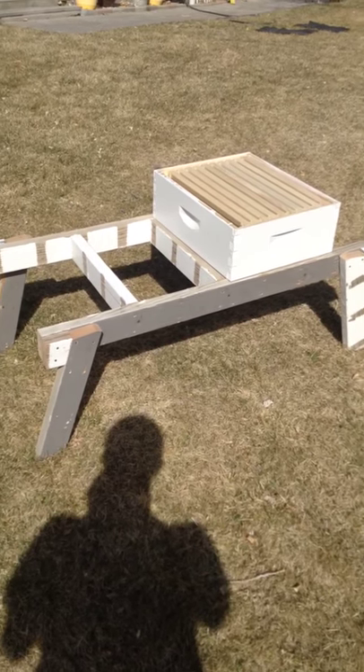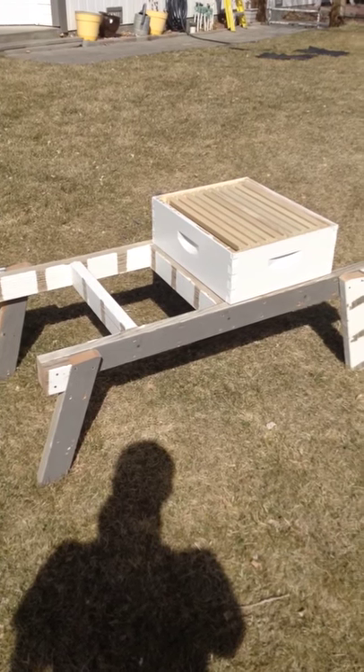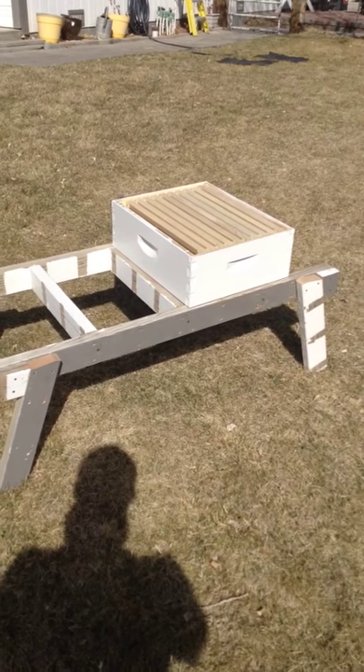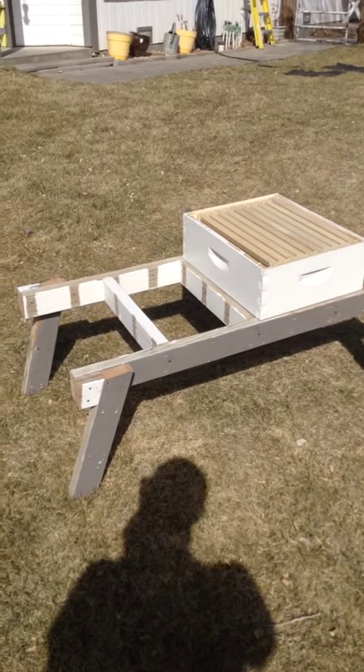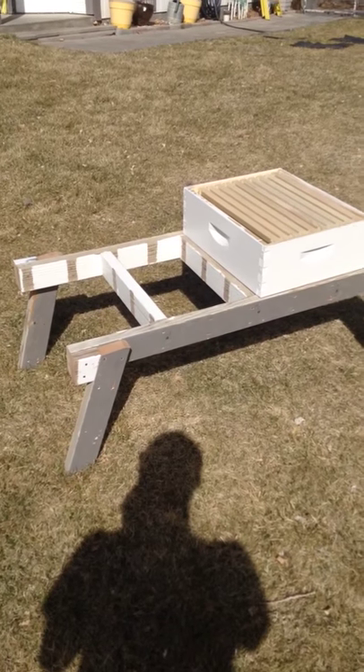It took me about an hour and a half. It's a pretty easy project. If you've got some time, I recommend doing it. And if you also make the legs so that they fold up, you can transport it fairly easily.